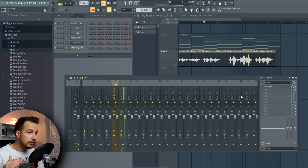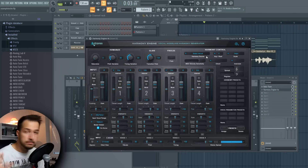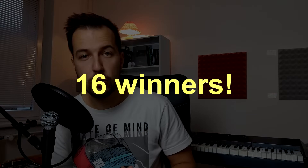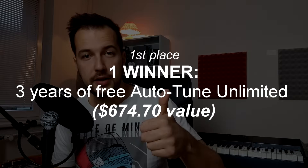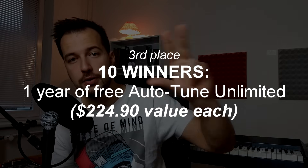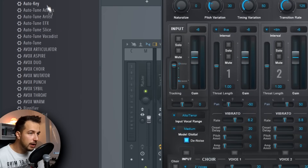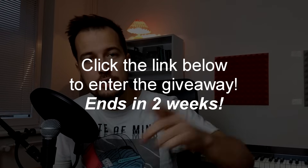Now for the magic plugin that makes all the difference — it's called Harmony Engine, and this is where the magic happens. But first, I want to mention the giveaway: 16 people can win, so the chances are pretty good. First place wins three years of Autotune Unlimited subscription, second place wins two years, and third place wins one year — giving you all the Autotune and Avox plugins. To enter, click the link in the description, enter your name and email, and you're in.